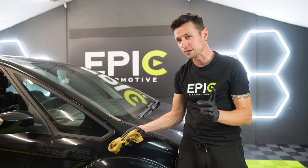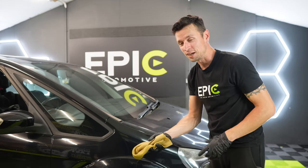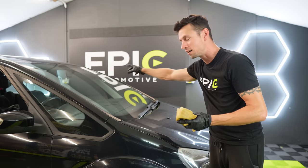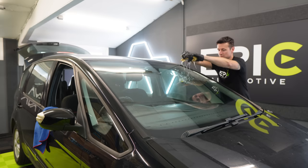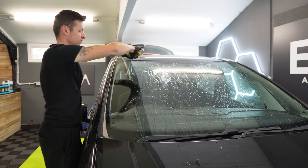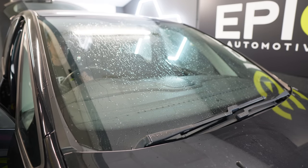Wiper blades will judder when there isn't much water on the surface of the windscreen. We're going to simulate that — since it's not even raining outside — by sprinkling some water from a synthetic chamois onto the glass, then putting the wipers on to see what happens. For those of you who blame sealants entirely for the juddering, I need you to see this. The glass is free from dirt, contamination, and sealants — and watch what happens.